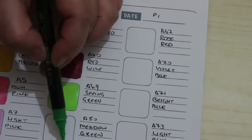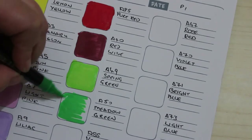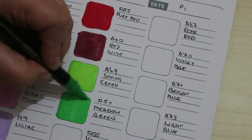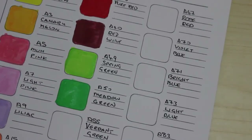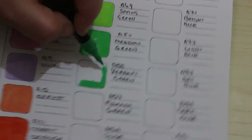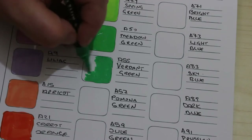I'm trying not to put my hand in them because obviously they're going to be wet for a while, but looks like they dry quite quickly. The red is still wet but these ones here are already dry, which means if you wanted to you could go over and put another coat on. That green's beautiful — verdant green.